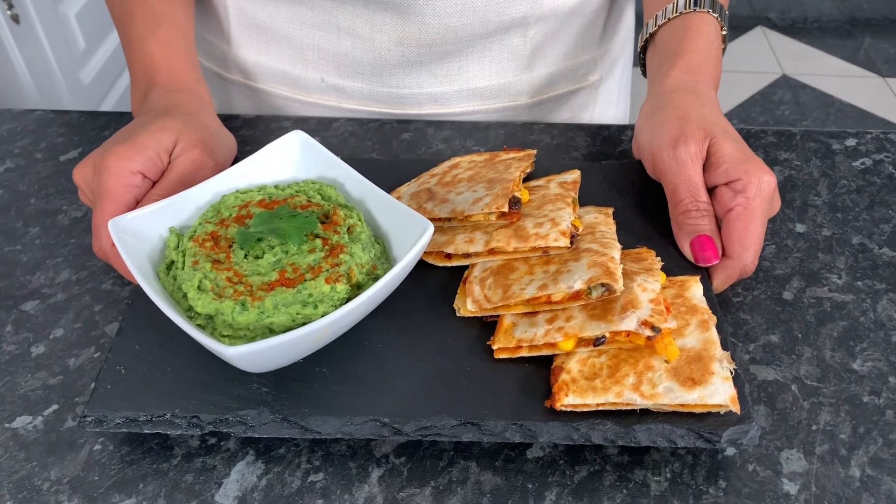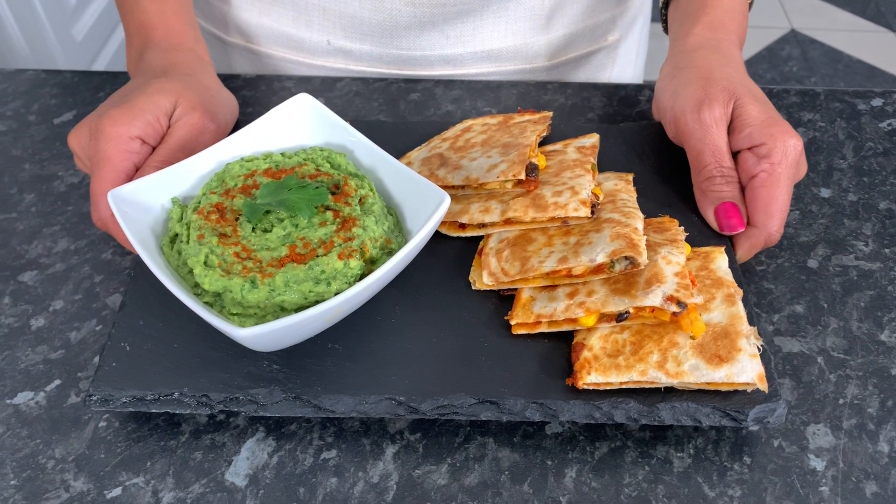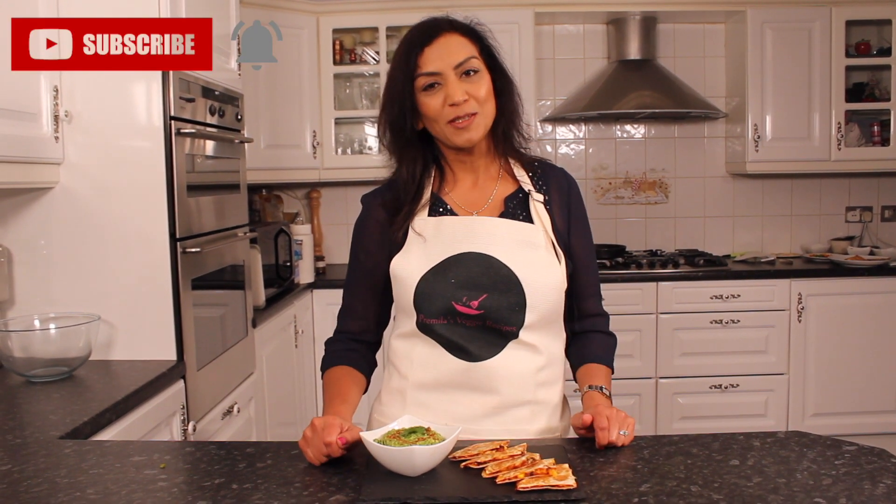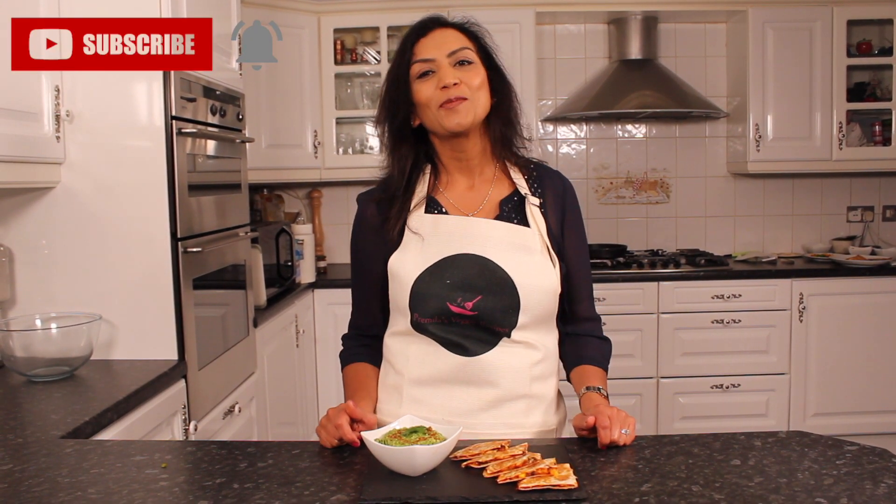Delicious hot quesadillas with guacamole are now ready to serve. While I go and have my quesadillas, you get cracking with preparing yours. I'll see you at the next episode of Pramila's Veggie Recipes — don't forget to hit the subscribe button.